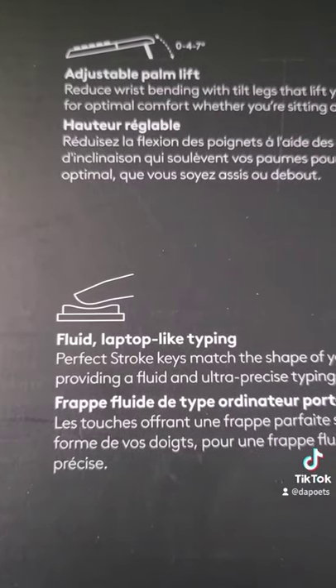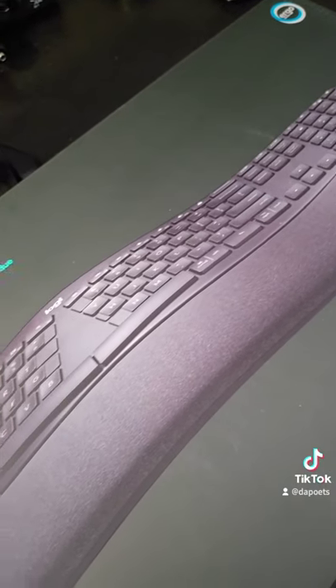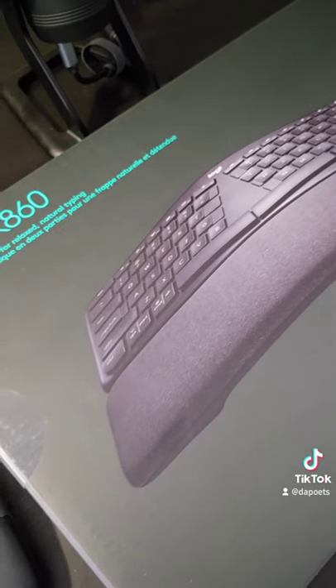And lastly, I really enjoyed the typing experience on this, so stay tuned for my upcoming unboxing and thorough review.